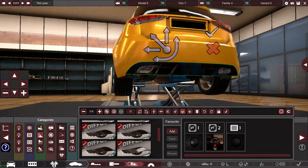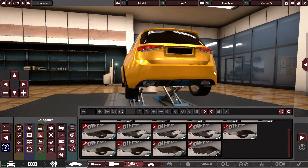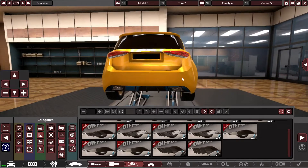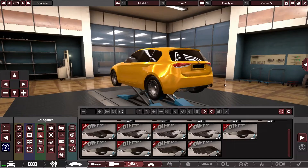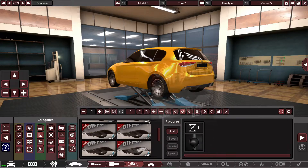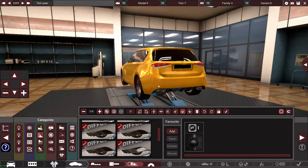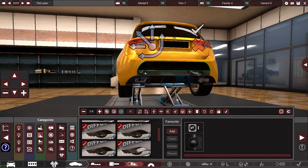Oh mate, look at that! That one change alone has completely changed the back end of this car. That looks mega. And looking at the picture, it sort of carries on a little bit further, so I wonder if...